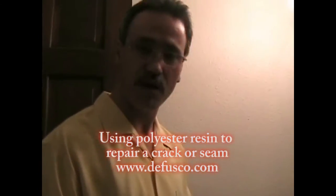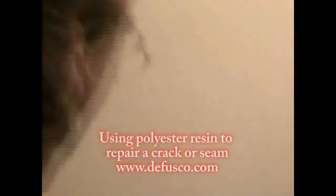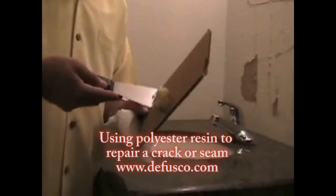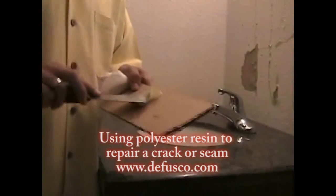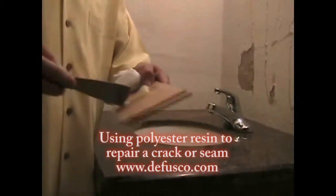We are going to show you how to use polyester resin — another glue — for repairing a crack and fixing the seam. This is polyester resin and you mix 3% hardener with it. Once we got it mixed we will have roughly 4 or 5 minutes to apply it, so I am not mixing very much because in 10 minutes this will be like rubber.